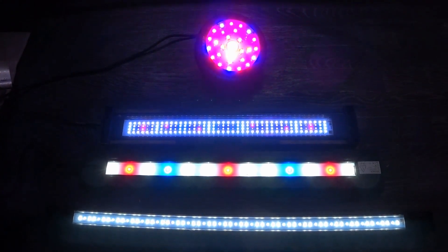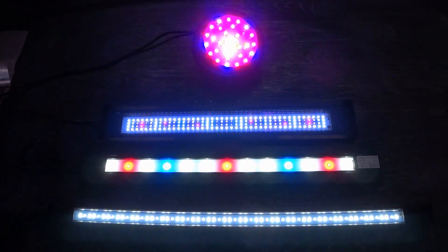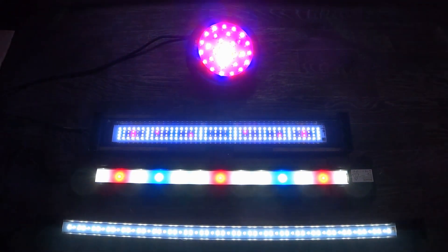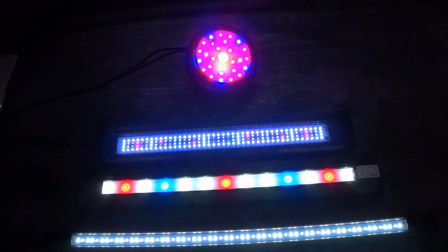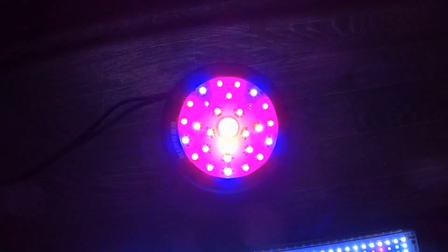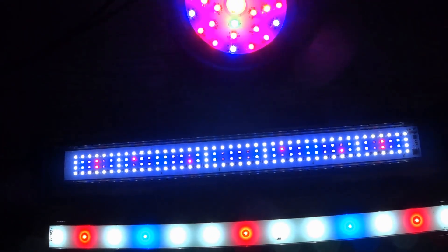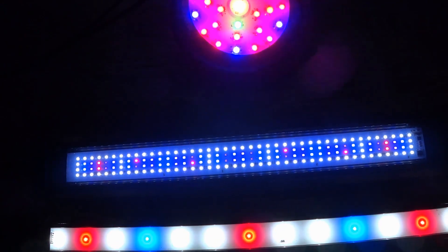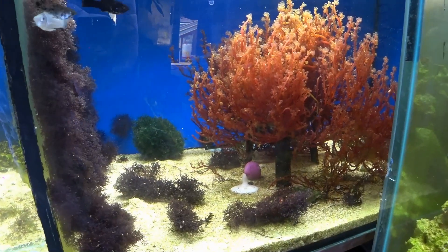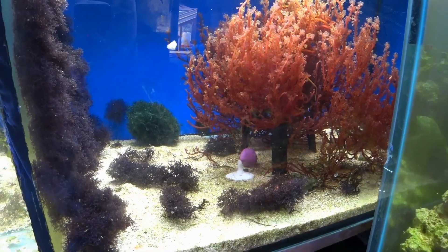We're not going to go into too much detail in terms of particular spectra — we're just going to look at these lights, the colours in general that they have and which I find best for macroalgae. In general there are three different kinds of light you can buy to grow macroalgae: the pink lights made of red and blue LEDs, your standard reef lights tailored towards the blue end of the spectrum, and your freshwater plant lights.